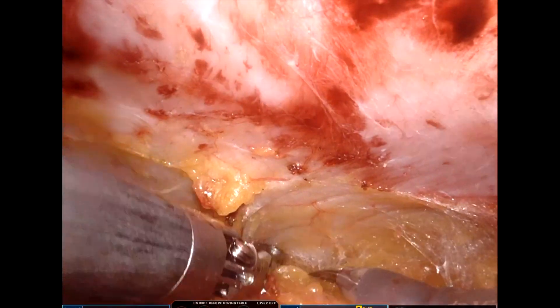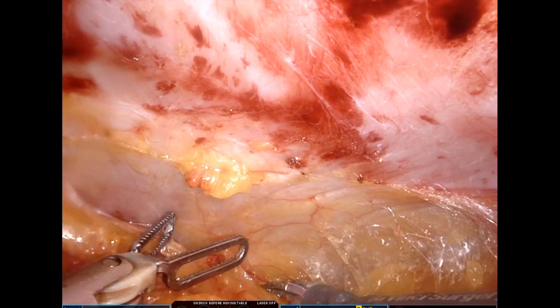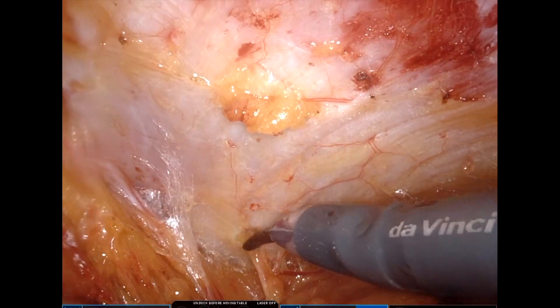The beauty of true pre-peritoneal dissection is that even a small defect in the rectus sheath like this one can be identified and dealt with.